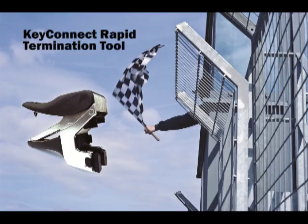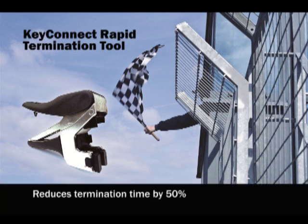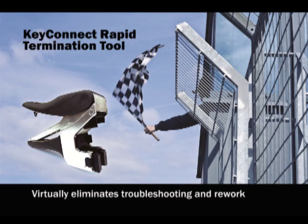Welcome. This video will cover the features of Belden's new Key Connect rapid termination tool, which include that it reduces termination time by up to 50% including cable preparation. It also virtually eliminates the need for troubleshooting and rework as all conductors are terminated and cut in one step.